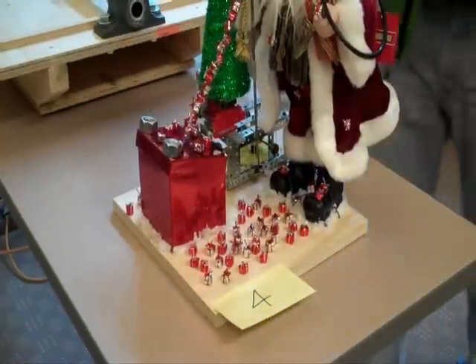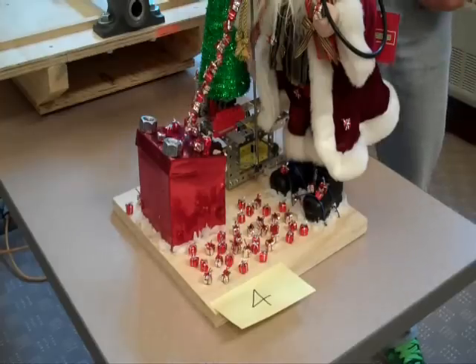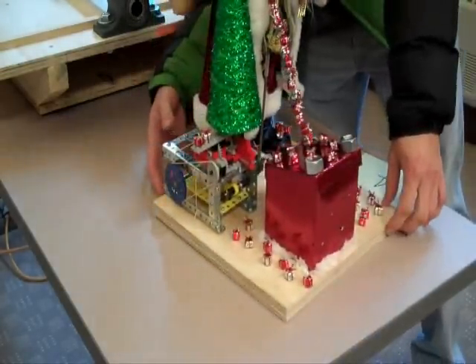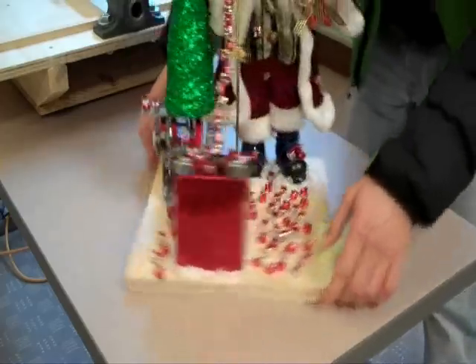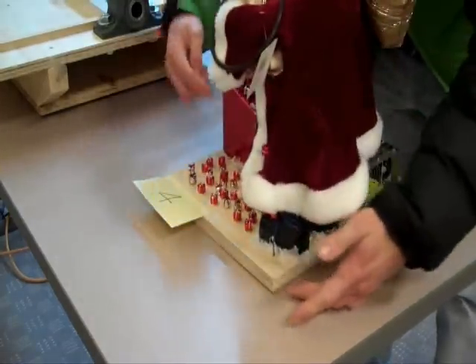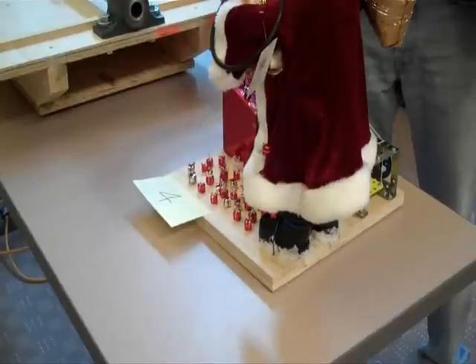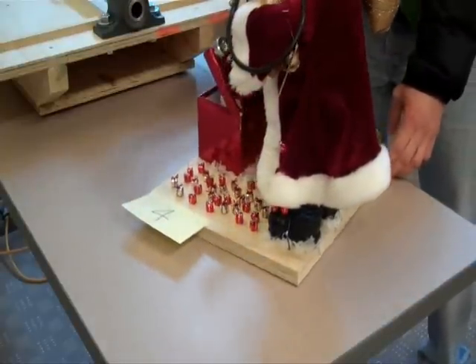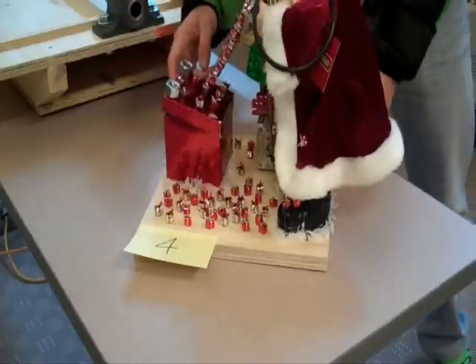This is team number four, a revolver machine. We have a gear box in the back here that's powering the Christmas tree to spin around, and it's powering a crank on the other side right in here, which is moving Santa's arm. Santa's arm is attached to the box, and it lifts up the box, and then there's a little snowman that lights up on the inside.